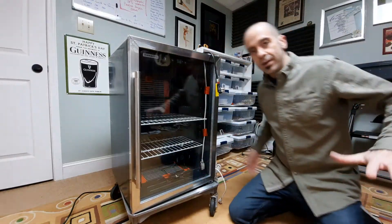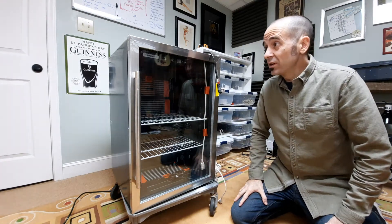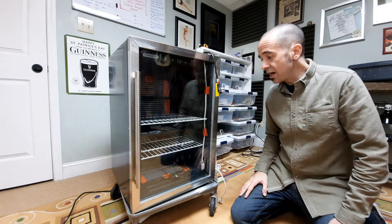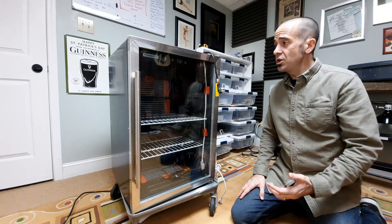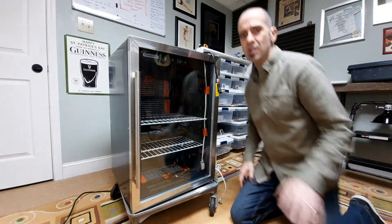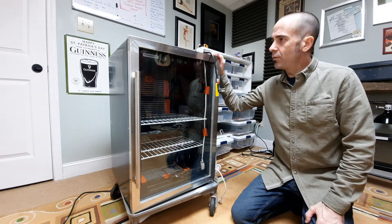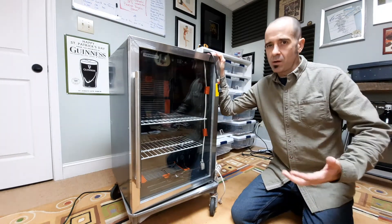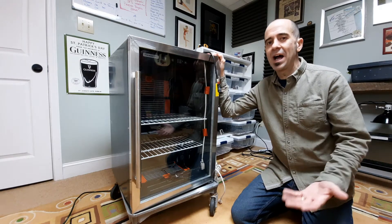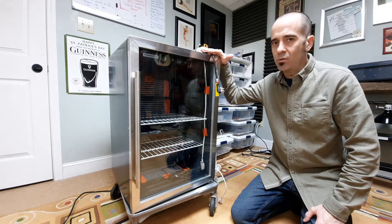So this is my incubator. I made it out of an old beverage cooler — actually it's fairly new; I don't even see any stains inside. You can get them by making friends at local restaurants. They go through fridges, and once the compressor goes it's generally cheaper just to buy a new fridge than to get it serviced, especially the little ones.